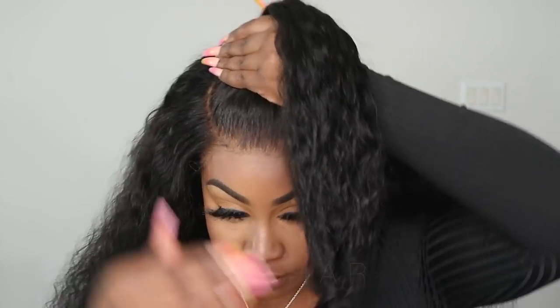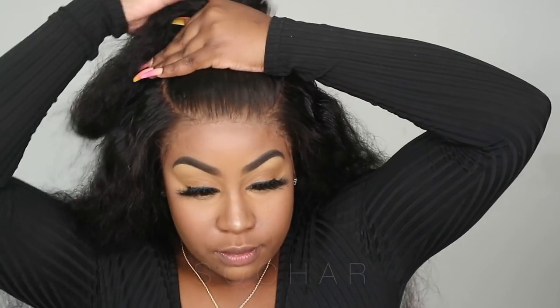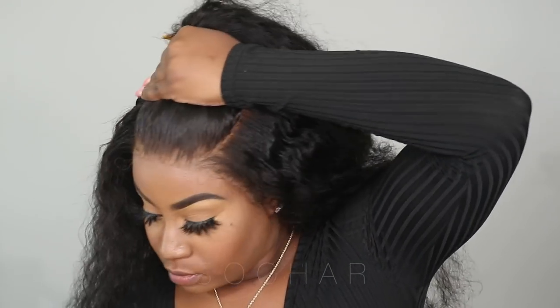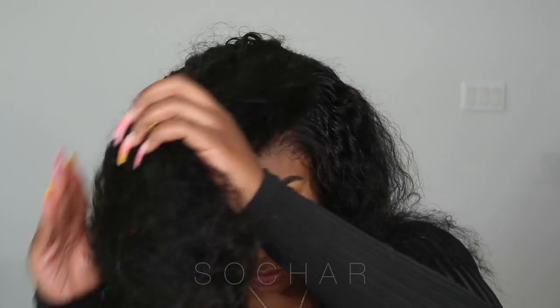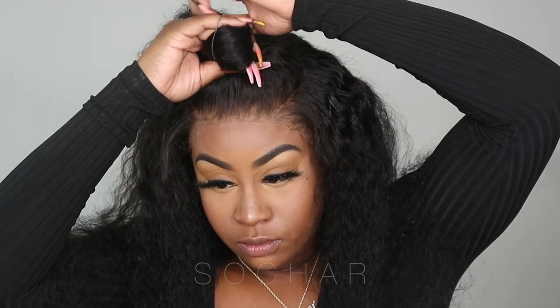I'm going to be doing like a half up, half out style, but mainly smaller — less with the sides and more with just the middle piece of my hair. So I'm going to go ahead and put that into a little bun.